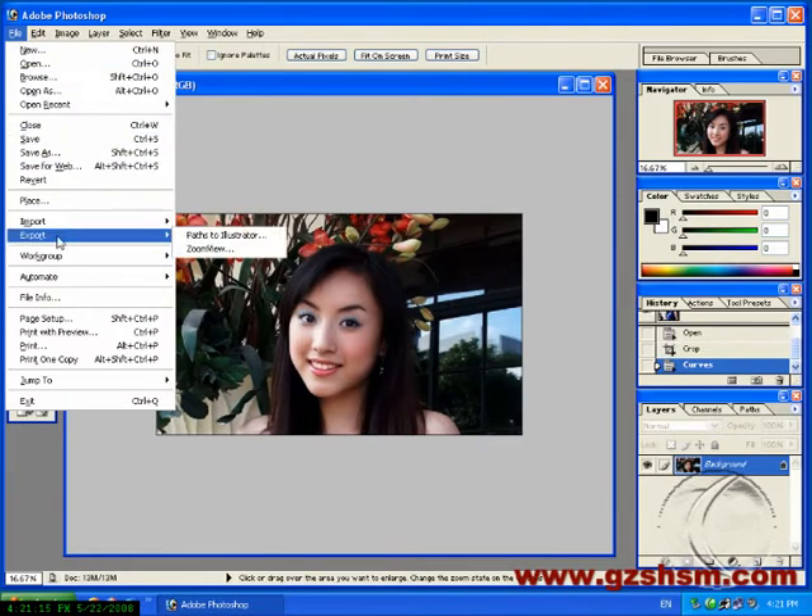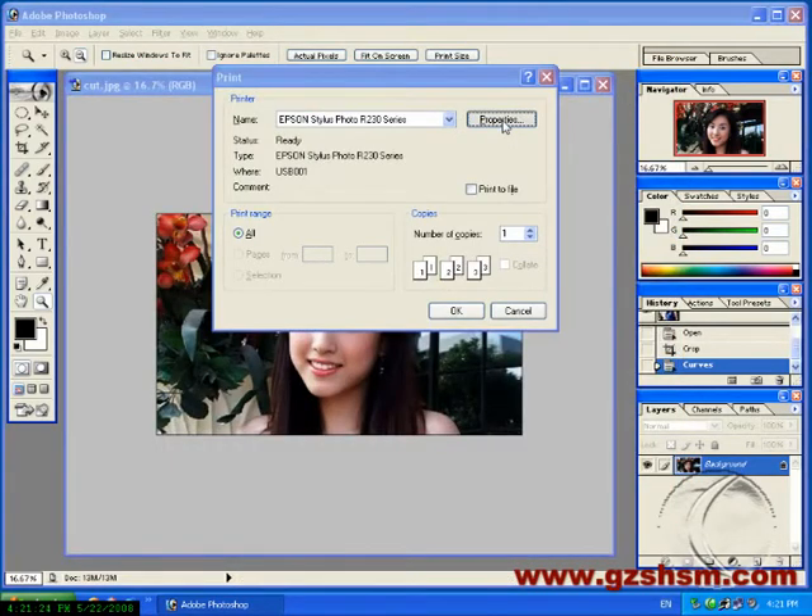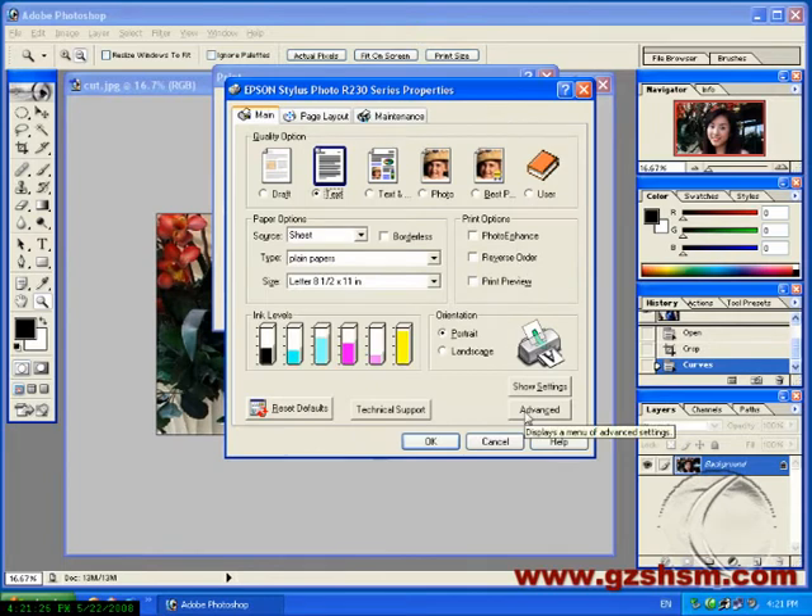Click File. Choose Printer with Preview. Move the picture. Click Printer. Click Properties. Click Advanced.